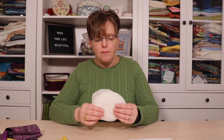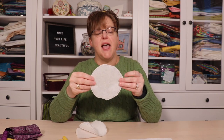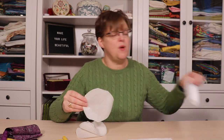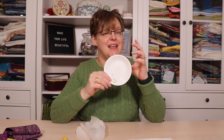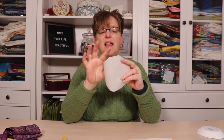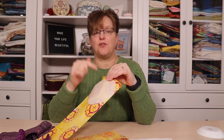You're also going to need some fusible web, and on this you're going to trace a five-inch circle. It doesn't have to be exactly five inches — I found a bowl that was about four and seven-eighths of an inch and that's close enough — but it should be around five inches and certainly no larger than five and a half inches. Take these pieces, roughly cut out on the fusible, fuse them onto the fabric, and then cut out the circles.